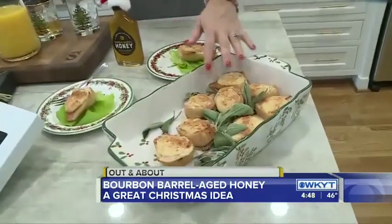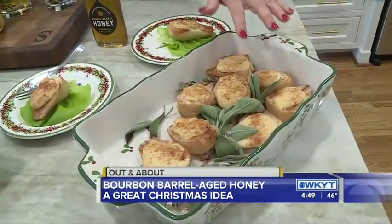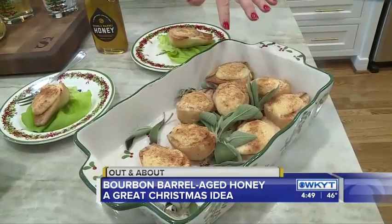Because it's delicious! We're talking about putting it in your tea, putting it in your coffee, and even cooking with it. We just whipped these up very quickly — those are the double-barrel honey warm pear salad. And they're delicious, too.